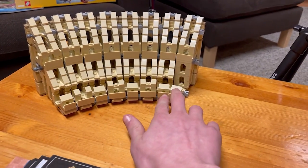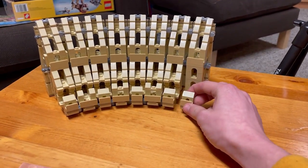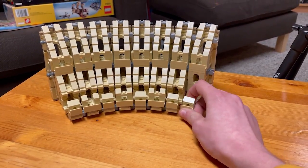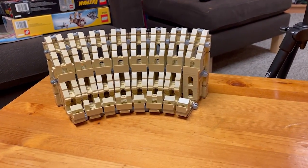Okay guys, and that was bag 19. In bag 19 we did these two sections right here to continue on with the wall. We have one that moves freely and all the rest are connected. Let's continue on to bag 20.